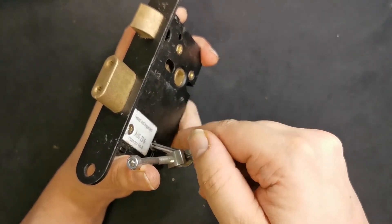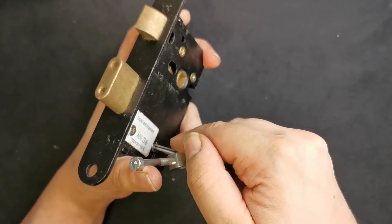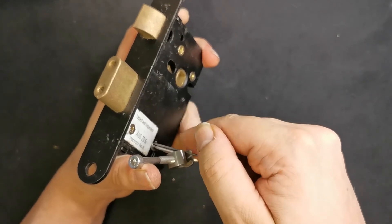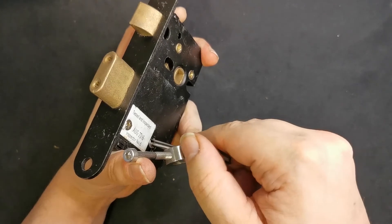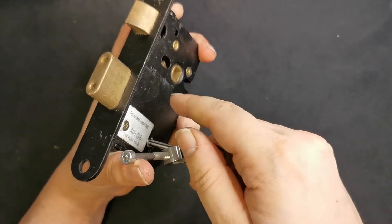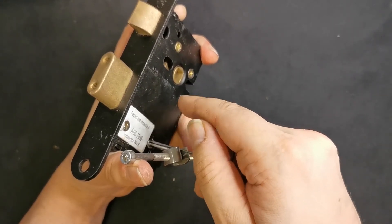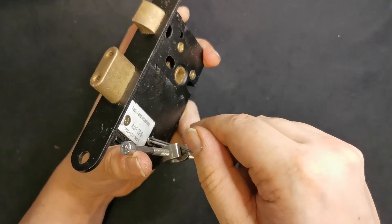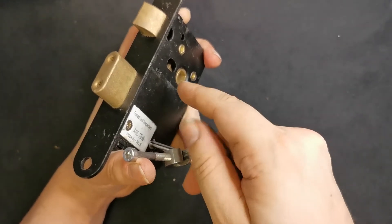I felt a little bit of a turn there - I think that's lever five going into somewhere useful. That's three doing something useful. I'm trying to steer away from lever one and lever four for now because I know they happen at the end of this pick.